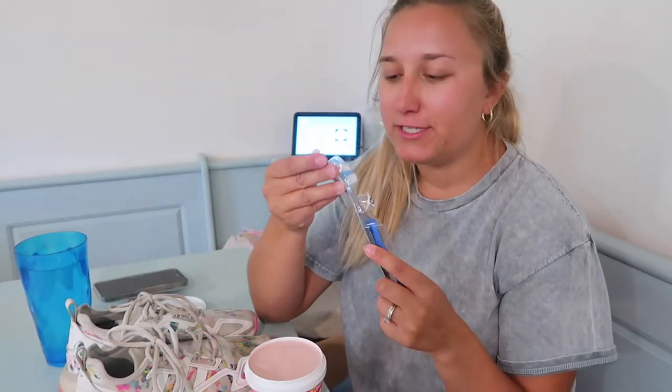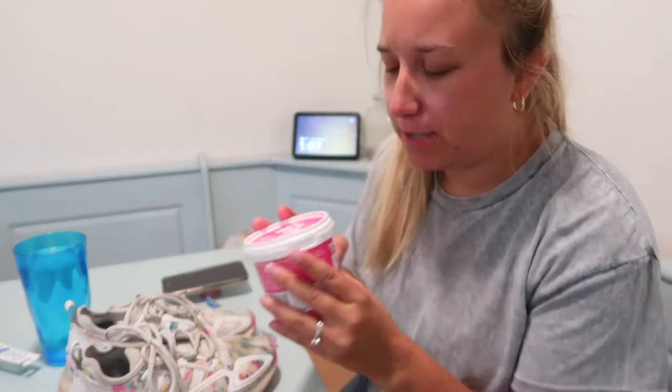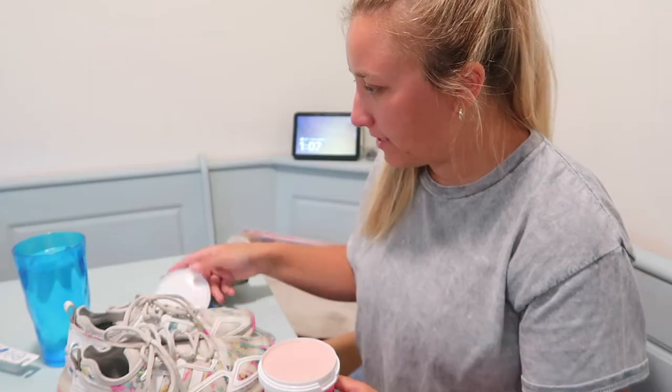I'm gonna use a toothbrush for this because I think I saw someone on TikTok do this. We actually found this at TJ Maxx — I don't know where else you can buy it, but that's where I found mine.